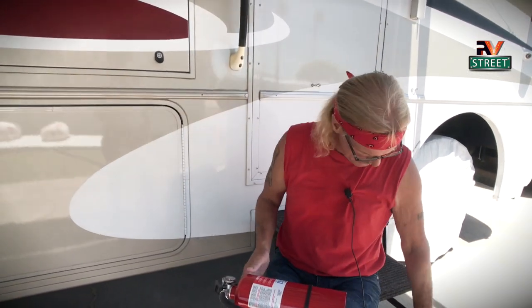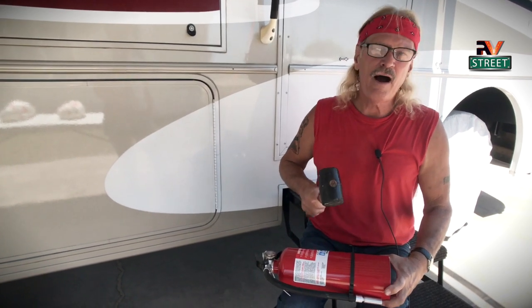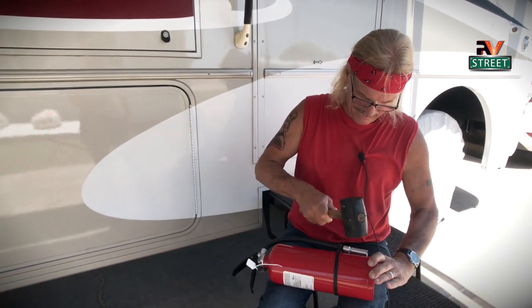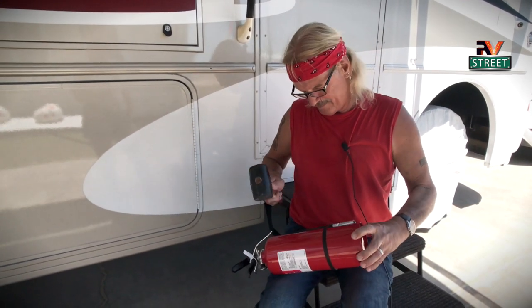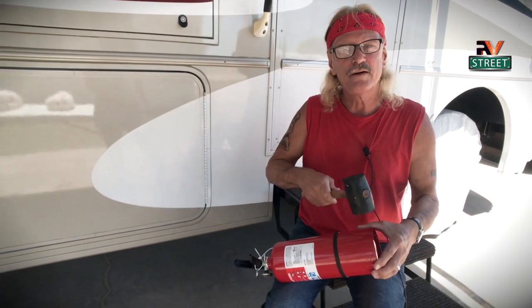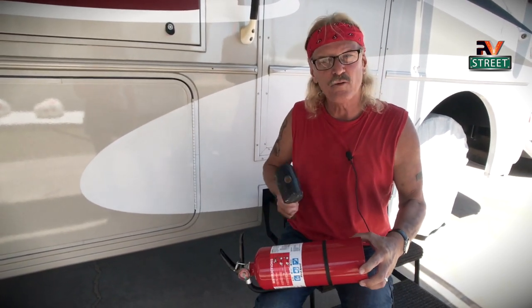One of the preventative maintenance things you need to do about every three or four months is you turn it on its side and you take your rubber mallet and you hit it. The point of this whole exercise is: I'm loosening up the material in this fire extinguisher because it gets packed over time.